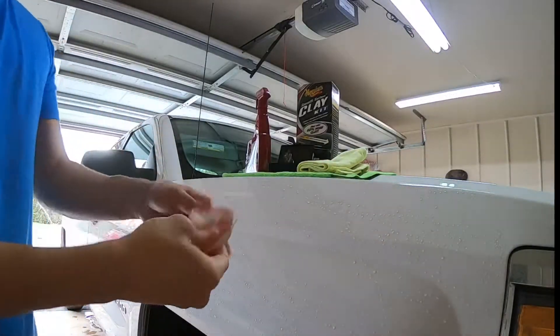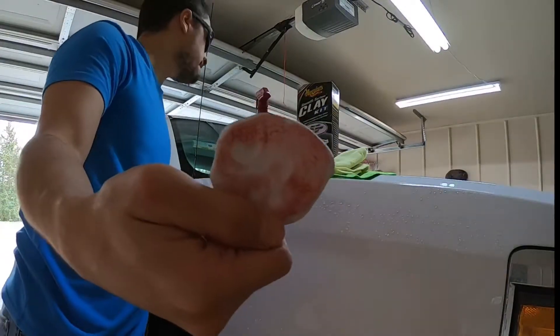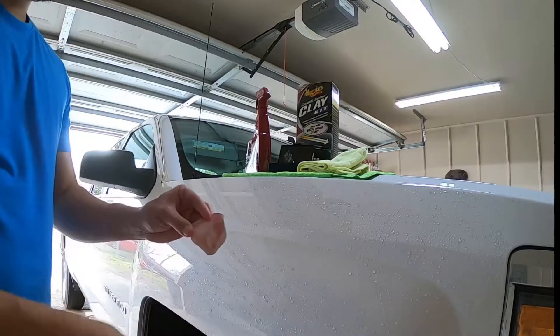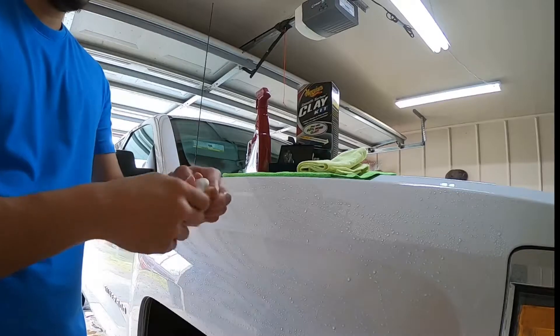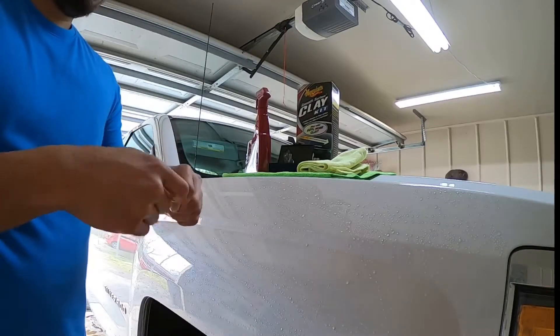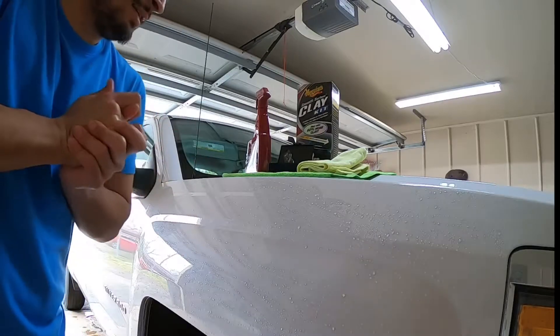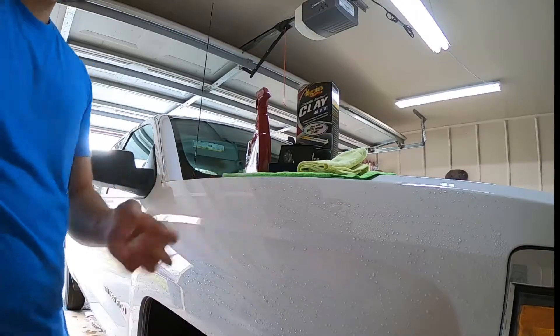Now let's check out that clay bar. It is just heavily contaminated. And once you get it all contaminated, you just fold it — we're going to knead our little clay into a nice little ball with all that contamination going in. And then we're going to flatten it out again to a nice clean patty.